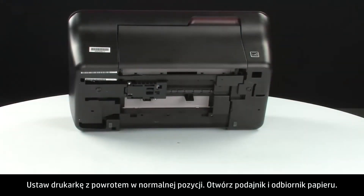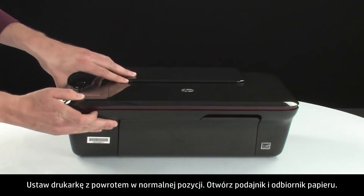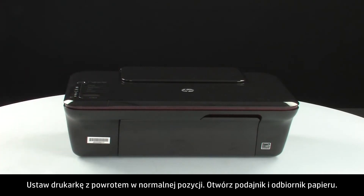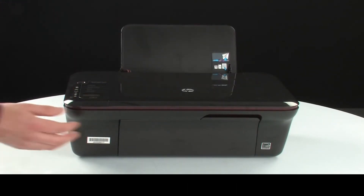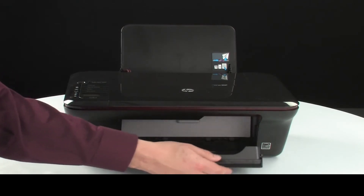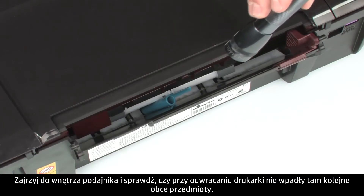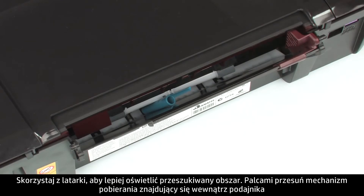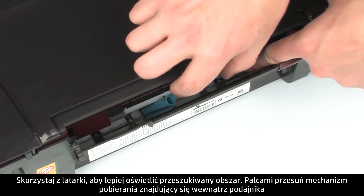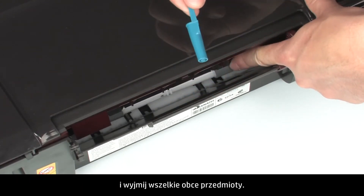Close the clean-out door and gently push the door forward until it snaps into place. Turn the printer over and return it to its normal position. Open the input and output trays. Look inside the input tray for any foreign objects that might have shifted when the product was turned over. Use a flashlight to illuminate the area. Use your fingers to move the pick mechanism located inside the input tray and remove any foreign objects that are found.